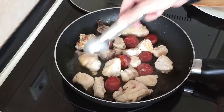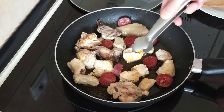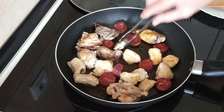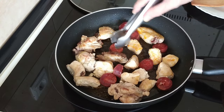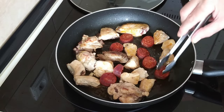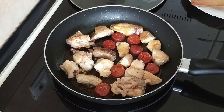Let's move this about. The chicken is browning off nicely. The juice from the chorizo is mixing in with the chicken — delicious. Turn the chorizo over as well. So let's leave this here for about five minutes more, and then I'll take it all out and fry the vegetables. I'll be back in five minutes.